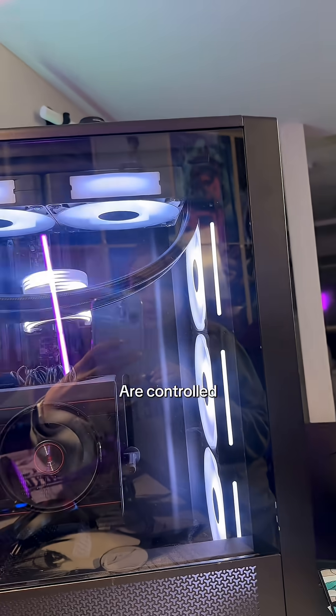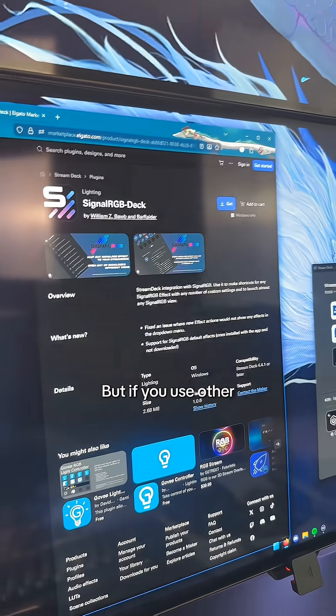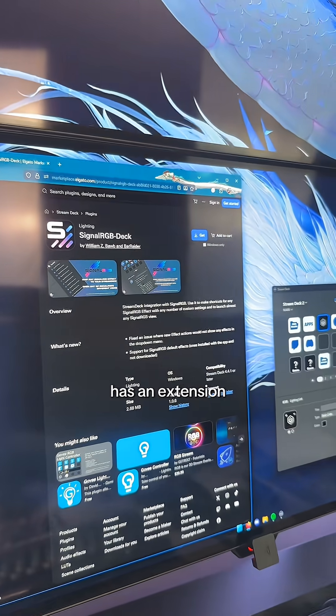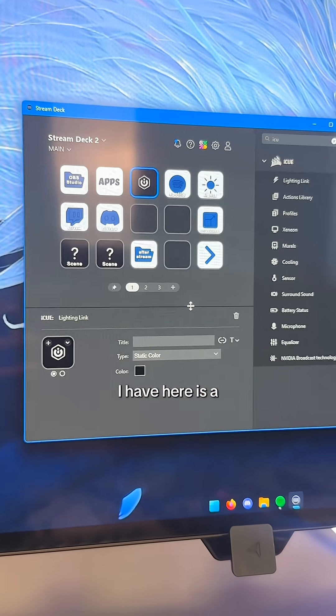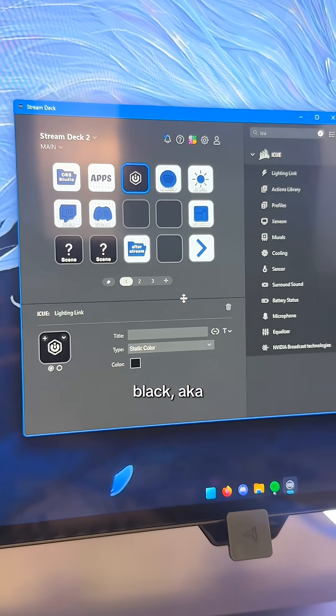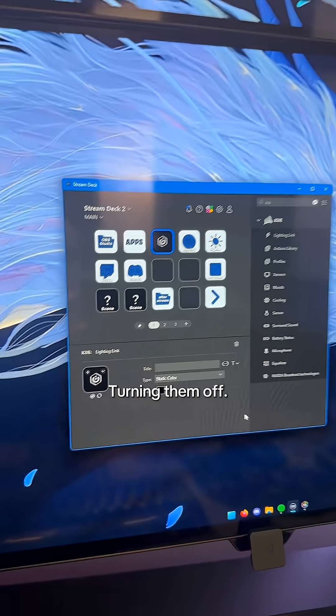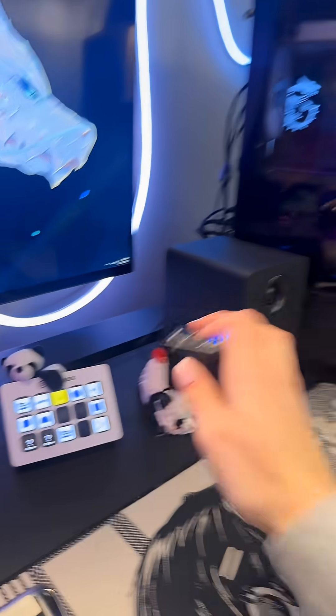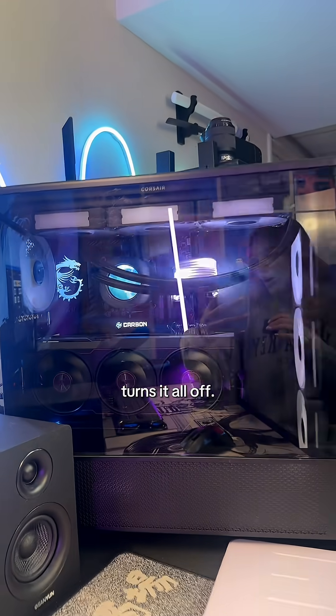All of the colors within my PC are controlled by iCUE, but if you use other software to control your PC's RGB, Elgato probably has an extension for that. Essentially what I have here is a button that when I click it, it turns my PC colors to a static color — that being black, aka turning them off. Instead of having to go into your program to turn all your RGB off, you just click a button and it turns it all off.